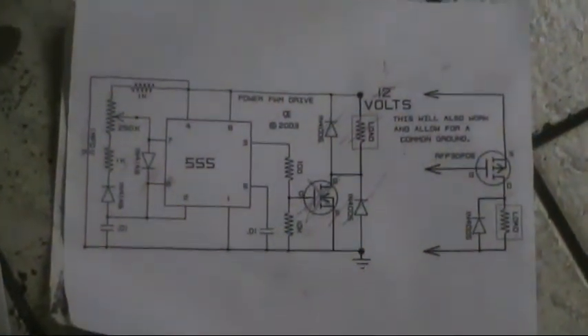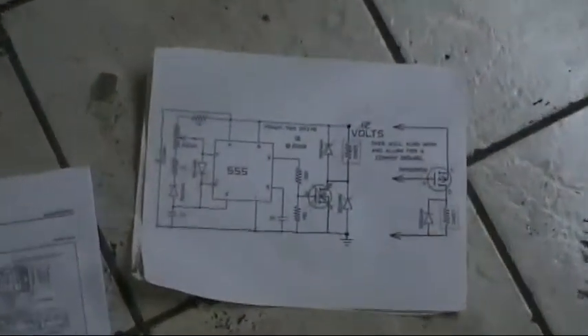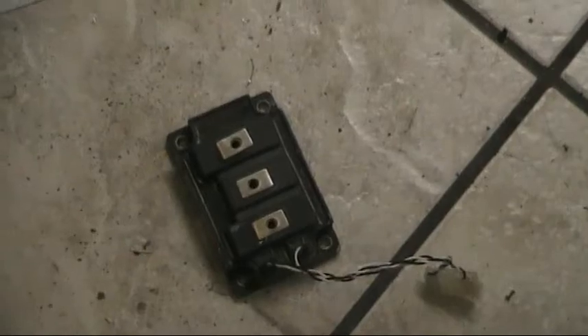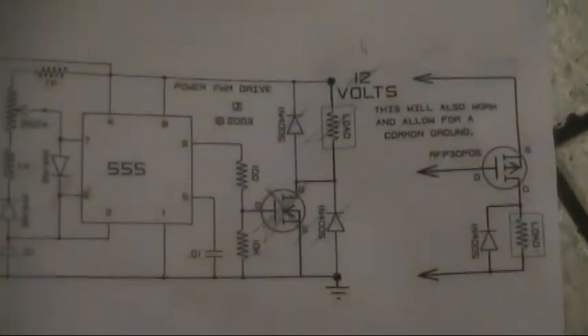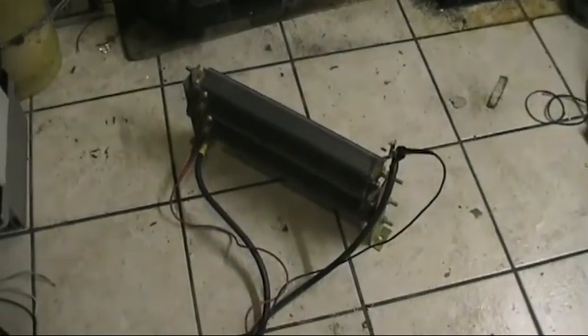But anyway, there you go. If you want to make a cheap, simple PWM controller, that's the circuit that you need — and I did get this from Google Images, so it's out there. I can't take credit for it, it is not my circuit. If you want to make a high powered one, get an IGBT and a gate driver and a computer power supply — it's pretty easy to do. If you just want some general purpose stuff like fans, you can use a MOSFET, though not very high powered. Hopefully you learned something — that's it.